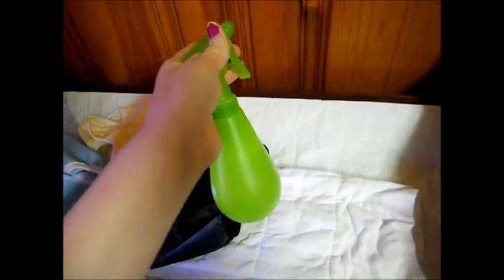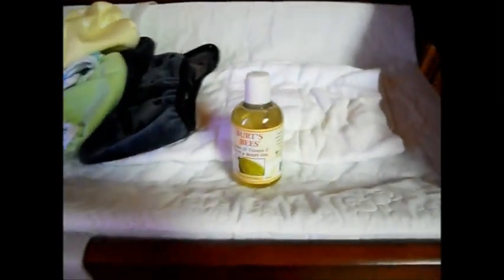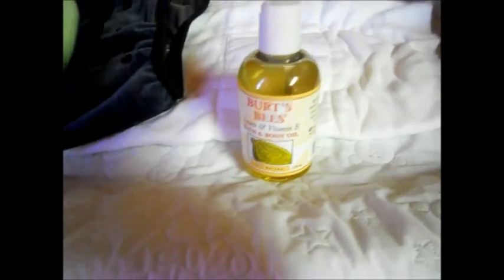I'm also going to show you my wipe solution. This is a spray bottle that I use — I got it from Target, and I also have a mini spray bottle with a cap that I put in my diaper bag. These are little washcloths that I got from TJ Maxx — I got 24 of them for about six bucks and got two packs. Those are my cloth wipes. The solution I use is Burt's Bees Bath and Body Oil — it's 100% natural and smells like lemon. I put just a few drops of that with water and one little drop of Johnson and Johnson's Baby Soap. That is my wipe solution and I have not had any problems.